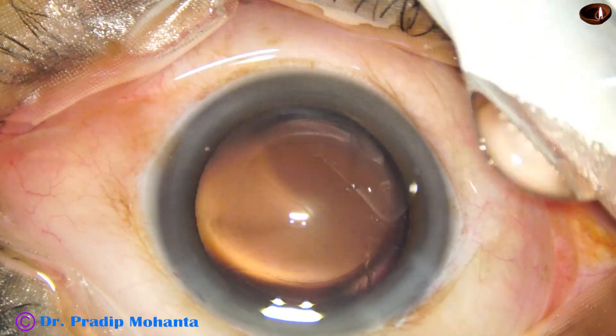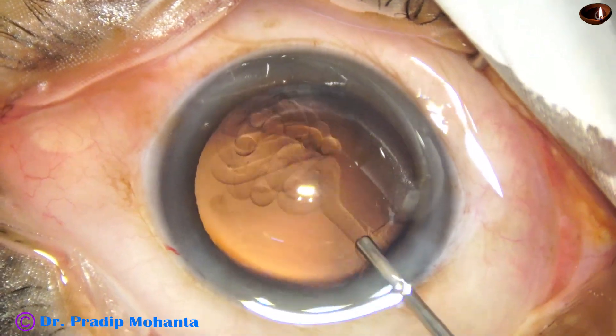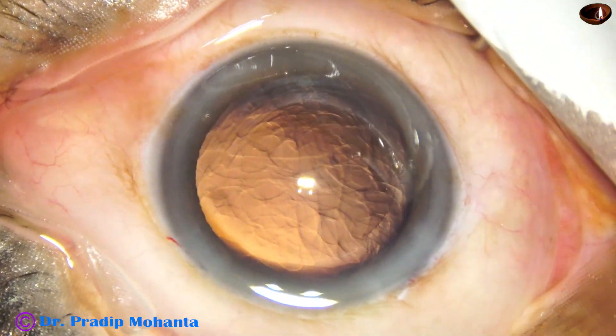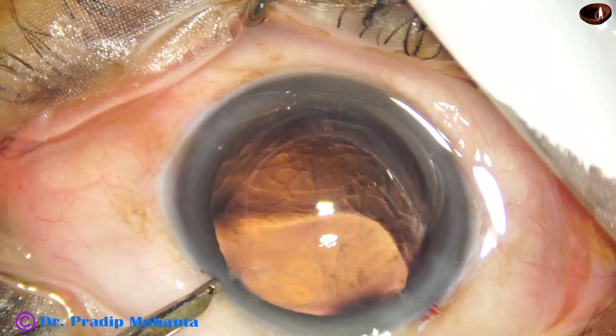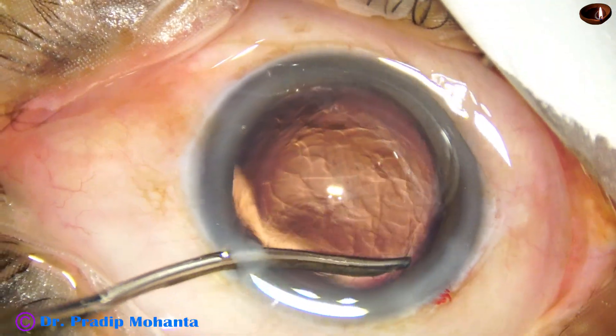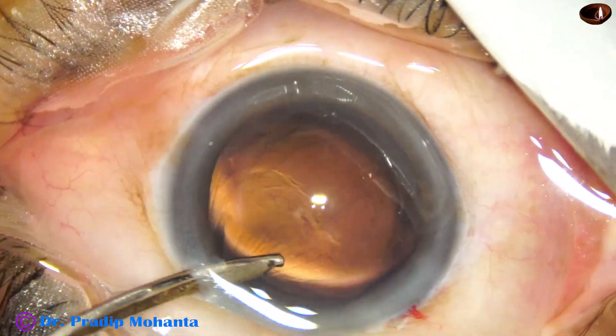There is a little speck of cortex at around the sub-incisional area at around 10:30 o'clock, and I am using the very thin Simco 2-in-3G to remove that speck of cortical fibers, and it is done.